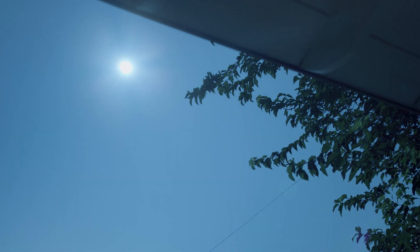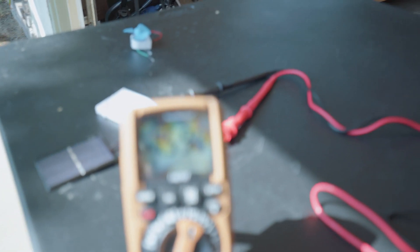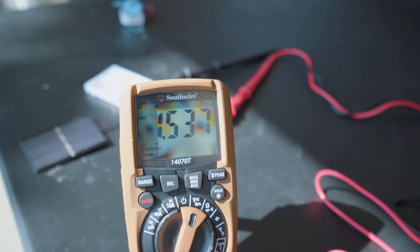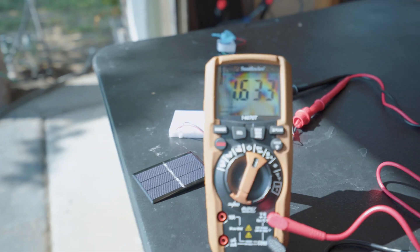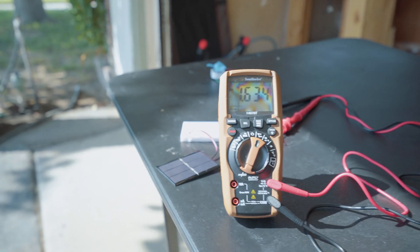I do have a clear view of the sky right now — it's very clear and sunny. Now it's starting to go into shade, so we have less than 1.5V. And now we're back to 1.6V again.